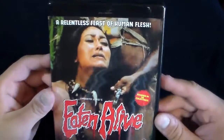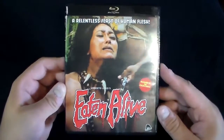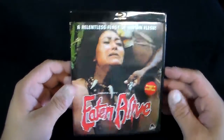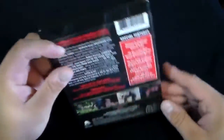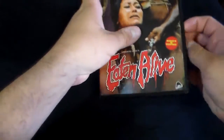A Relentless Feast of Human Flesh, banned in 38 countries. Pretty violent in some cases. The back of it is the same as the slipcover. I'm going to open this carefully because the inside disc I'm going to have to cover up too.